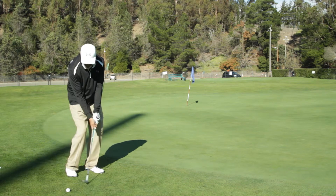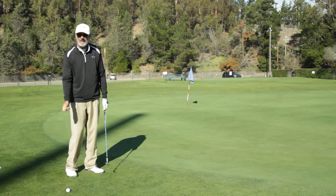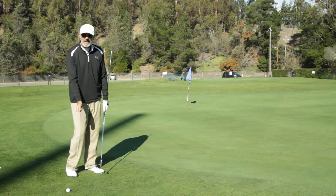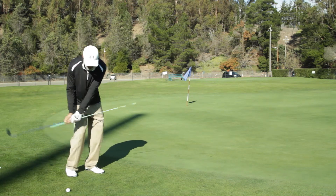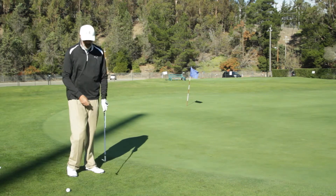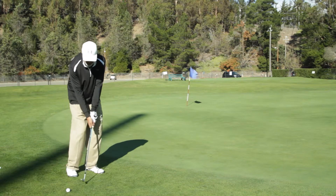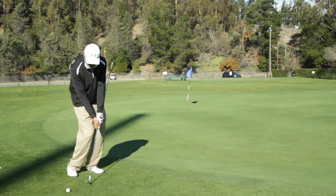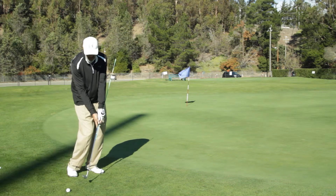When I make a chip shot, I want to allow the wrists to be soft so they can have some hinge or leverage in the backswing. But as I swing down and put the leading edge of the club into the ground, I want to hold the angle after that — I don't want to flip the wrists on the other side. A chip shot is basically hinge, where we create leverage, then snap that leverage back to straight, but then hold it — don't flip it on this side.